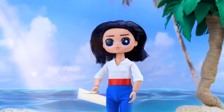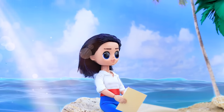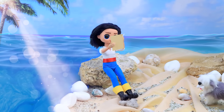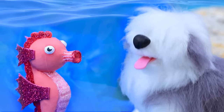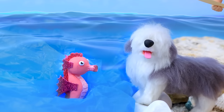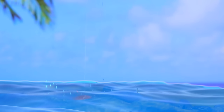Eric came to the sea in search of inspiration. Wow, great place to write a letter to my sweetheart. I'll ask her out on a date — where to start? Hey, don't distract me. A seahorse swam to the shore and the dog decided to meet him. Finished it — now I can send it. Seahorse, hand it over to Ariel personally. The horse dove into the water.